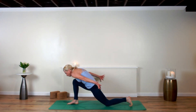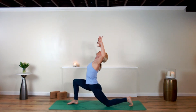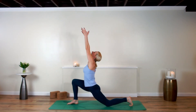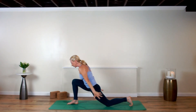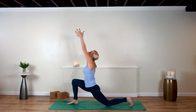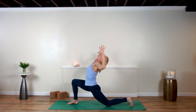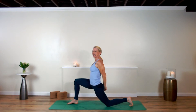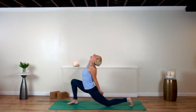Dip the back knee down, scoop your arms up and breathe in. Exhale and breathe out. Scoop the arms up again, breathe in, exhale and breathe out. Last time — scoop it up, breathe in, exhale, breathe out and hold. Lace your hands behind your back, slide down the inner side of that left back hamstring and look up.